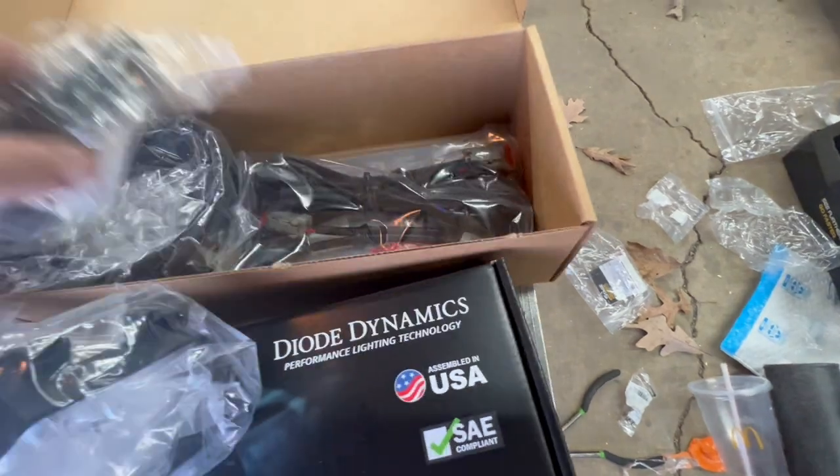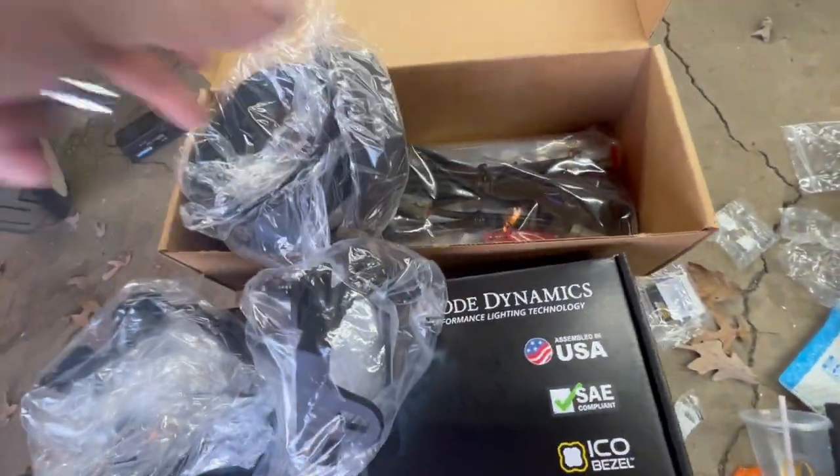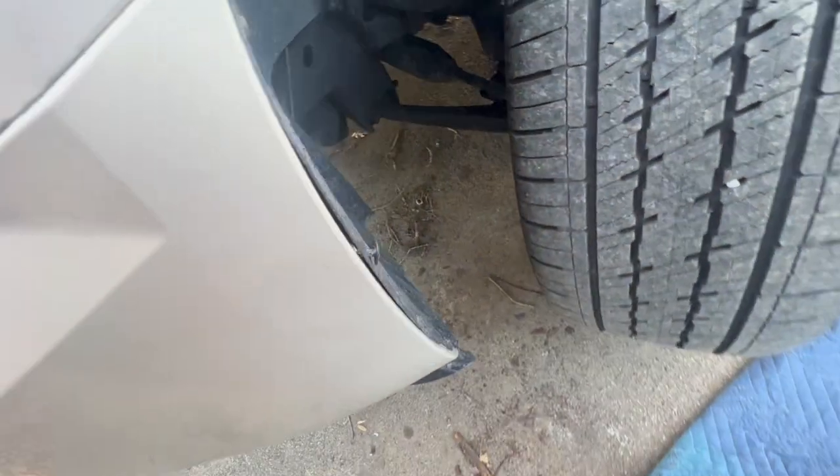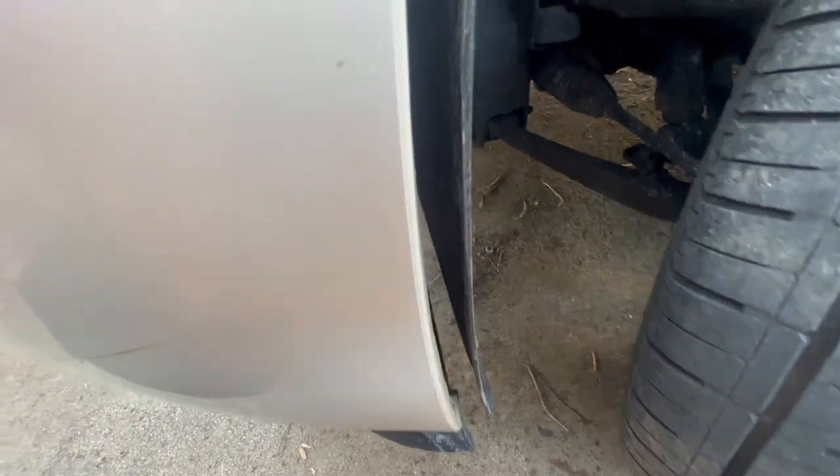First thing I'm going to do is take a 7mm and pull the screws out of the fender liner — one screw here, one screw there — and those two tabs, and we should have enough access to get to the fog light.